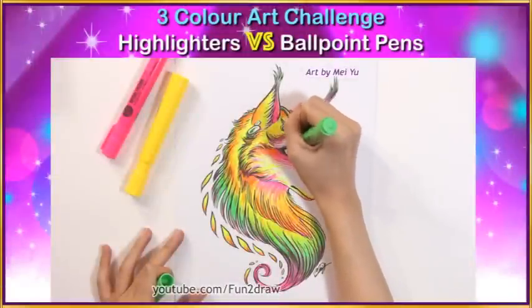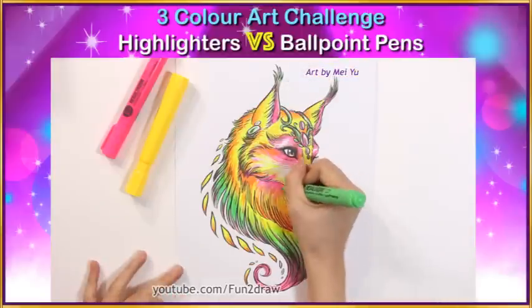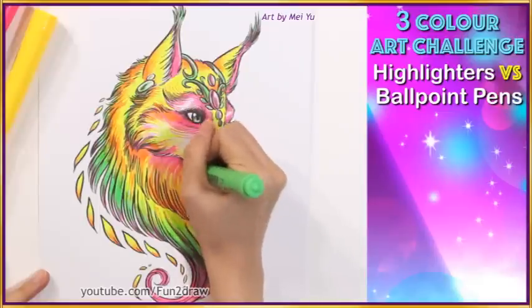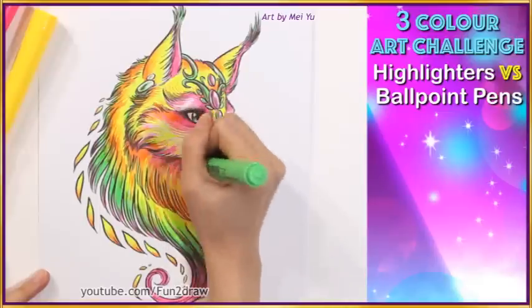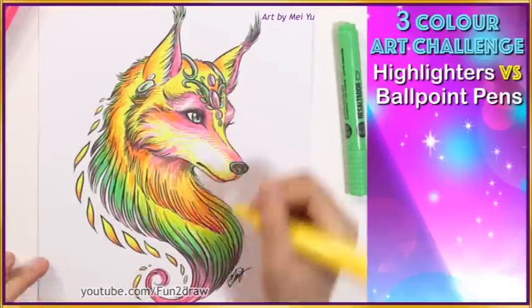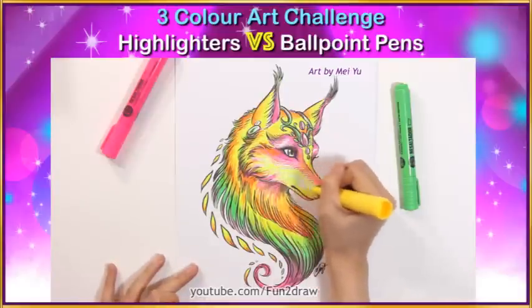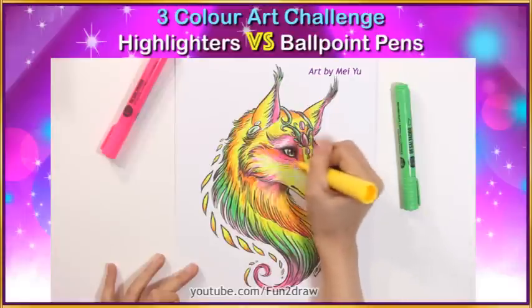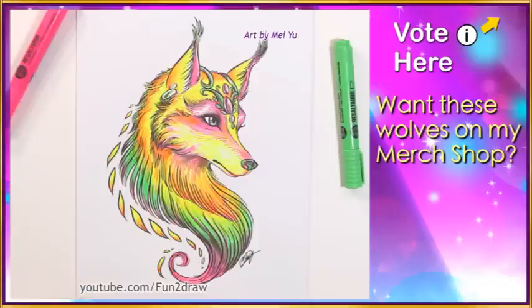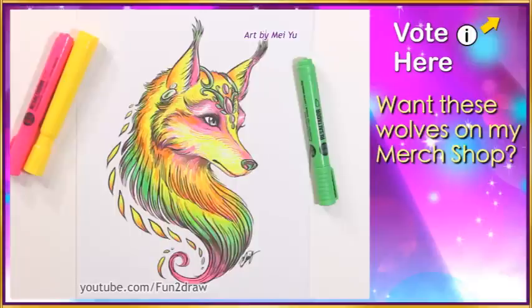I was feeling braver with the green and I decided to do more mixing in the face with it. And while I was at it, I went over this area with the yellow. It would make this very different from the first. Alright, here's my second piece with three highlighters. Vote on the iCard to let me know if you want these wolves in my merch shop.